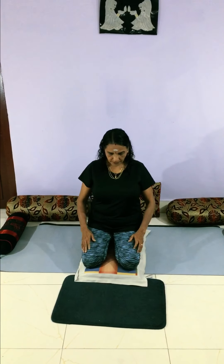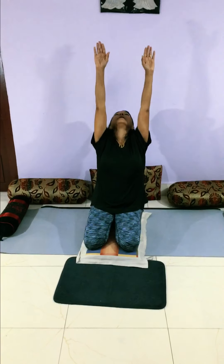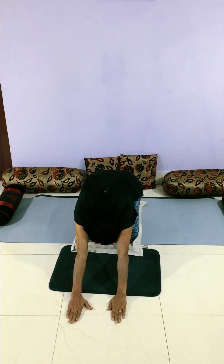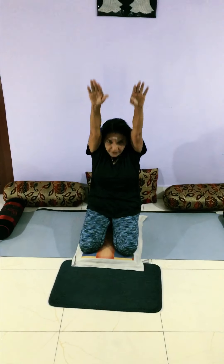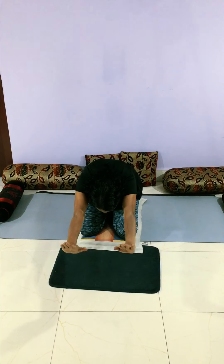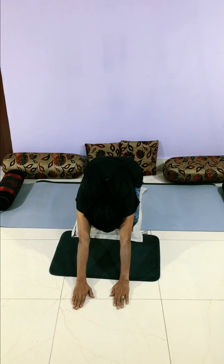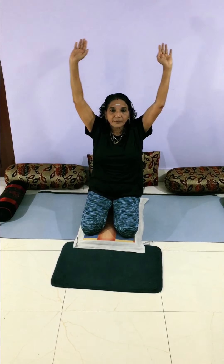And then comes the chest opening. Breathe in and breathe out. One more time — breathe in, breathe out. Please take care that your butt is not lifted from your heels. Breathe in, breathe out.